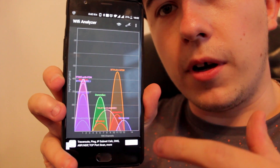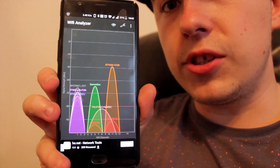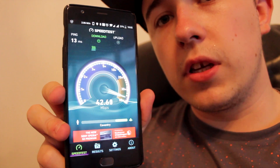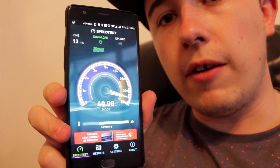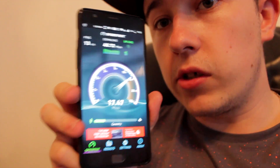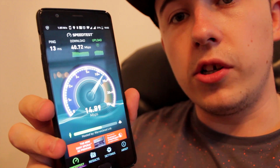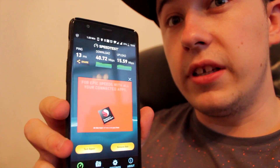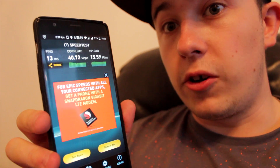Now let's go to the worst spot in the flat for Wi-Fi. On the Wi-Fi Analyzer you can see the signal has dropped quite a bit — we've physically not moved that far but these concrete walls are taking their toll. Running a speed test, we do lose a little bit of speed as you'd expect, but it's very, very usable at this range. Upload speed is still at full speed, which makes sense because even at this range we should still be able to achieve that.